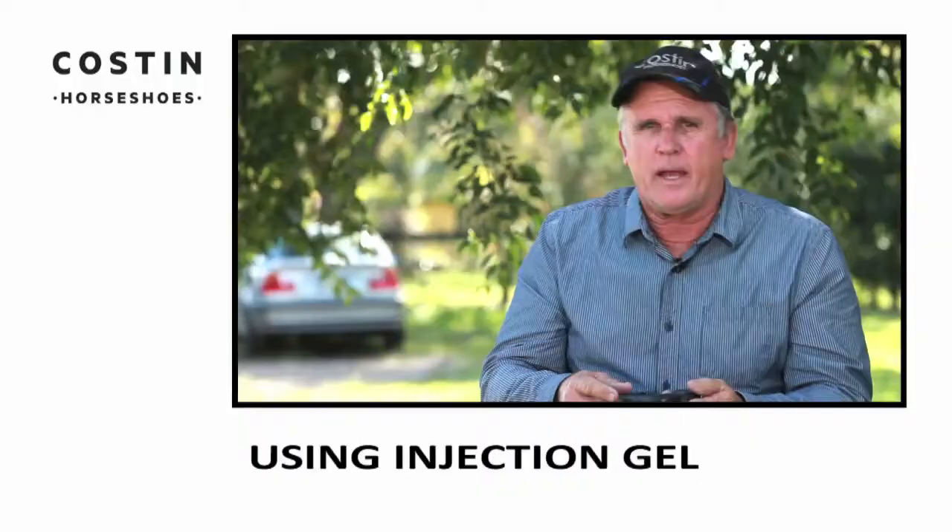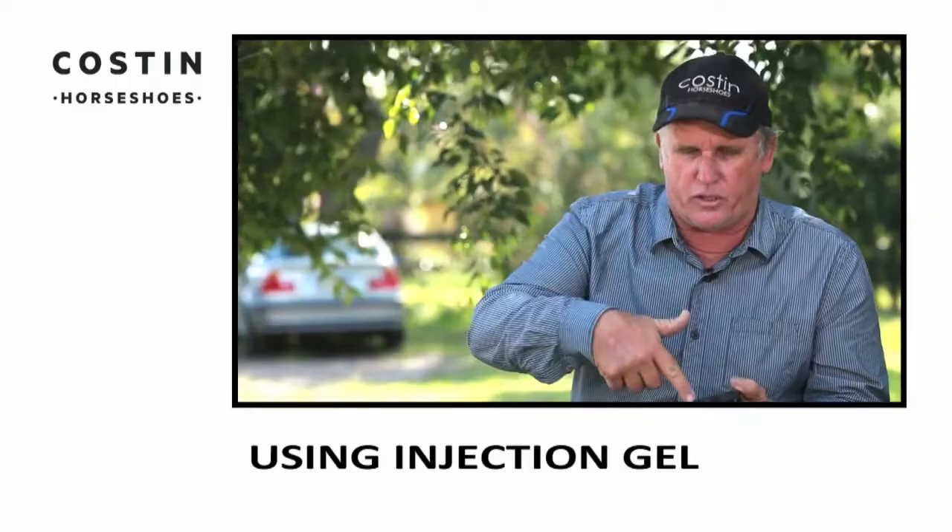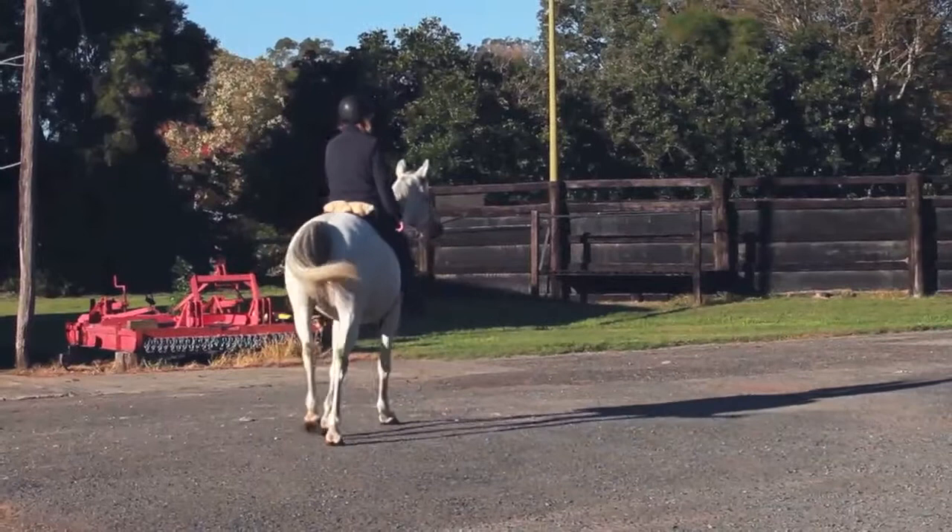It has an injection hole and what I use is a glue gun — I squirt this injection gel under the shoe. What it does is fill up all the voids under your shoe so you get the perfect fitting horseshoe. It also allows the foot and sole to set comfortably on a gel — on a nice soft cushion. So that way when the horse walks and moves, he doesn't have to stretch to touch the ground.